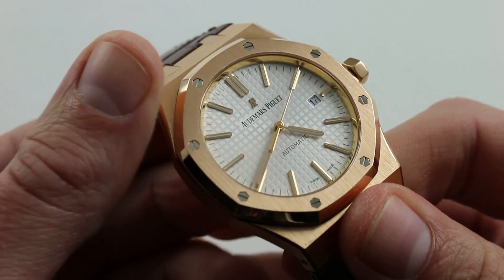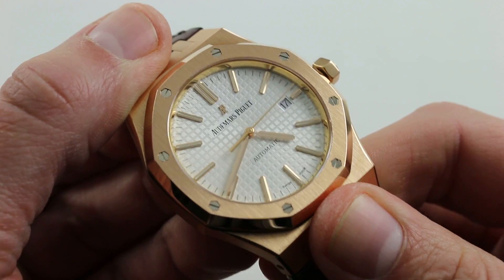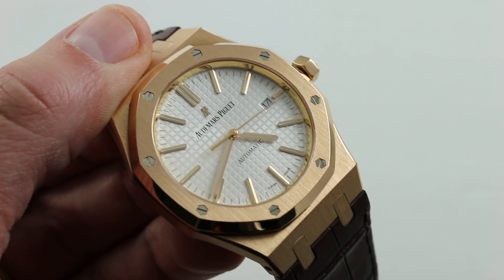You can see and purchase this Audemars Piguet Royal Oak 15400 OR, 41 millimeters in rose gold, on our website.